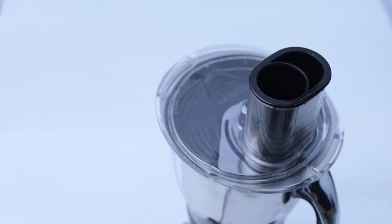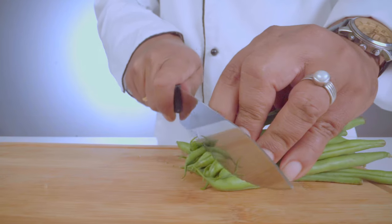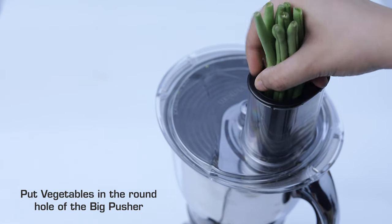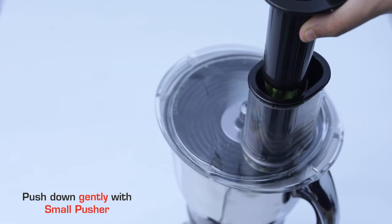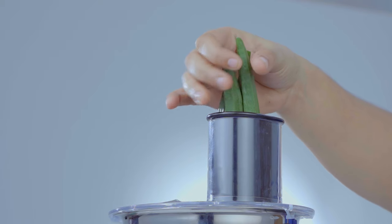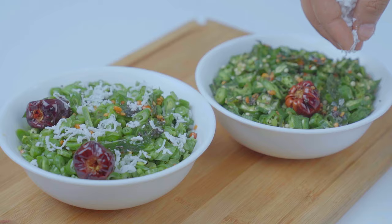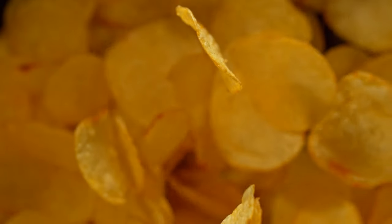For thick slicing, thin slicing, and grating of small vegetables, cut vegetables to a size which will fit into the big pusher. Place the big pusher into the feeder and put vegetables in the round hole of the big pusher. Switch on to speed 1 and push down gently with the small pusher. Salads in seconds, bajji in a jiffy, a flurry of curries, crispy thin chips — all this and more using your thick and thin slicers.